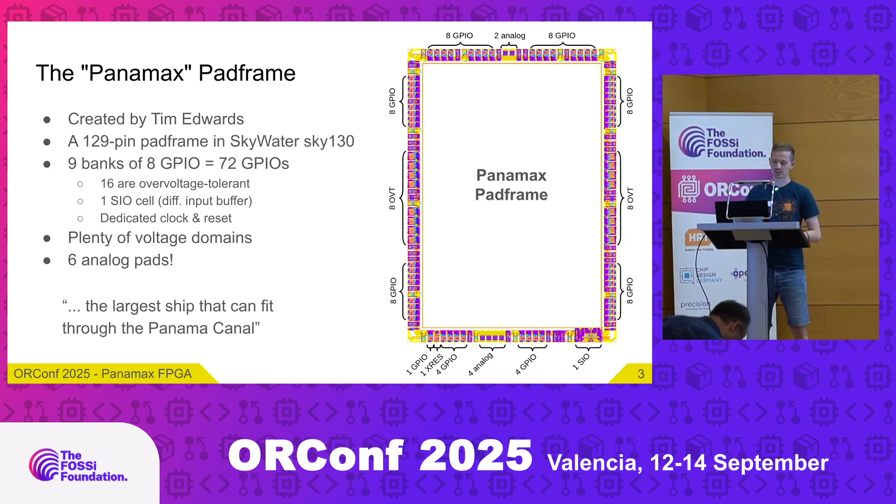This was limiting for some designs. That's why this new pad frame was developed — it's a 129-pin pad frame for Skywater Sky130. You can see it on the right. There are nine banks of eight GPIOs for a total of 72 GPIOs. In the middle, to the left and right, there are 16 GPIOs which are over-voltage tolerant. On the bottom right there's also one special SIO cell with a differential input buffer and a regulated output buffer, but it can also be used as two separate GPIOs. There's a dedicated reset pad and also one more GPIO usable as a dedicated clock pad. There are plenty of voltage domains: three 1.8-volt domains and five 3.3-volt domains, where one is the ESD domain.